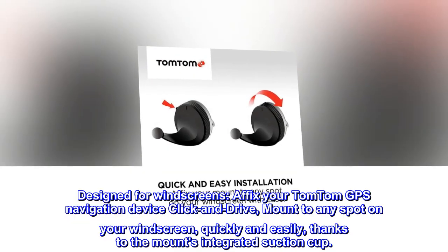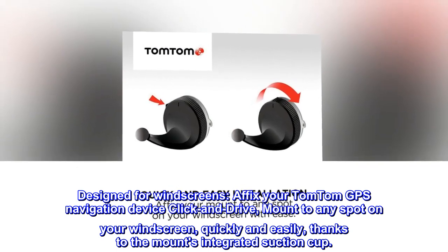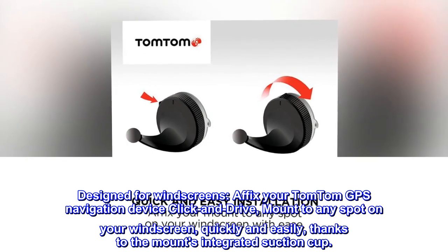Designed for windscreens. Affix your TomTom GPS navigation device click-and-drive mount to any spot on your windscreen quickly and easily, thanks to the mount's integrated suction cup.